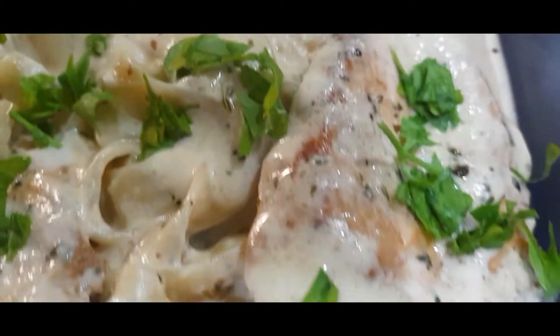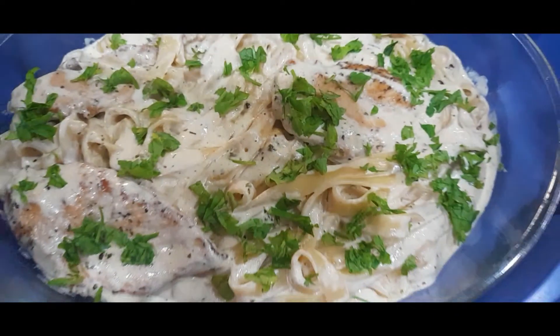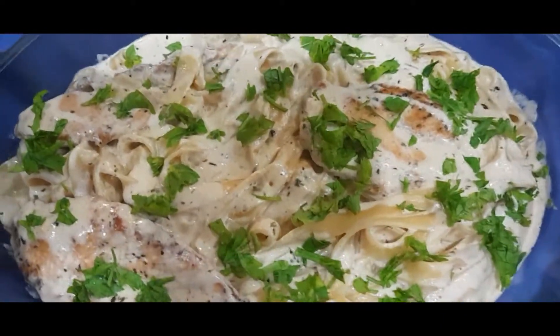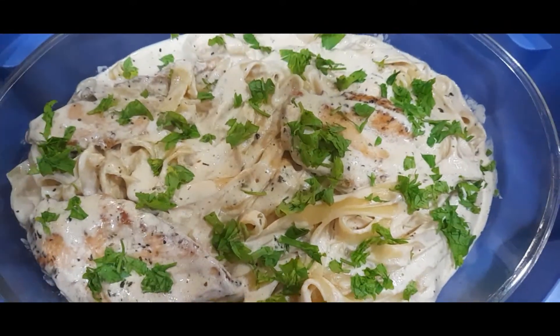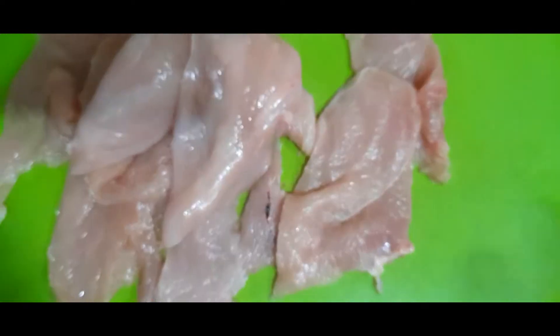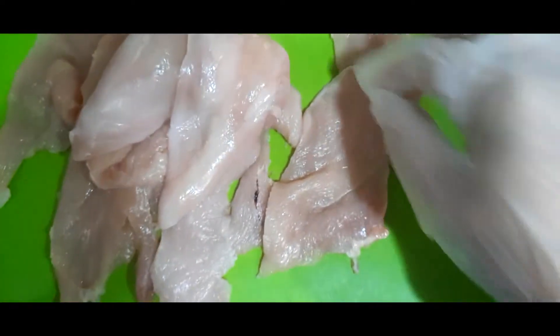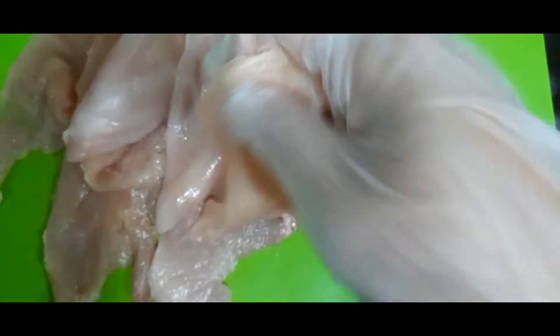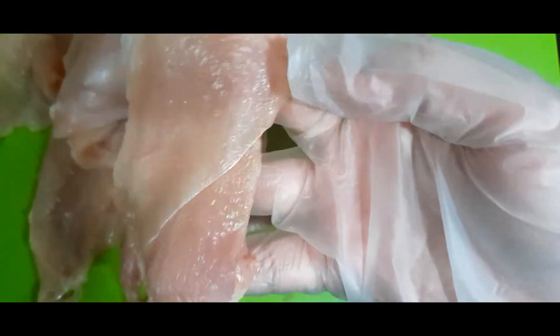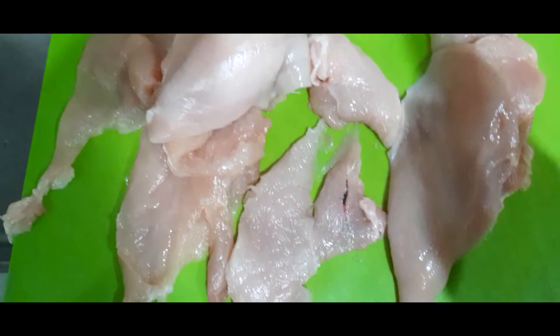Good morning! Today we're going to cook chicken creamy pasta, so come and watch me. Today's recipe: I have here 450 grams of chicken, about three pieces of big-sized breast. I cut it flat so it looks like more pieces — it's thin.